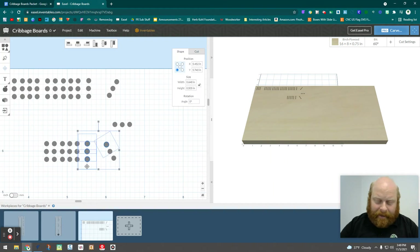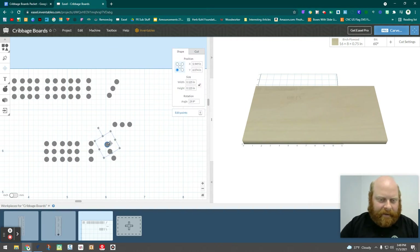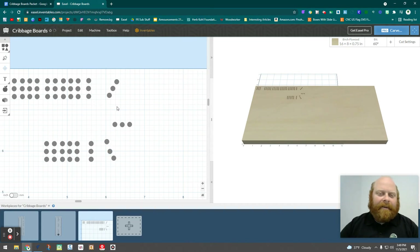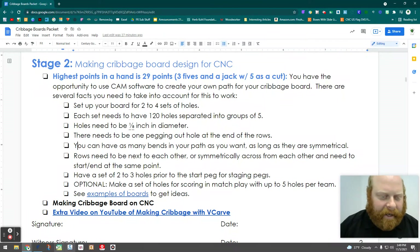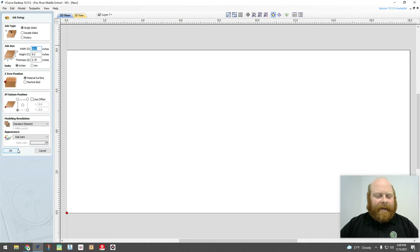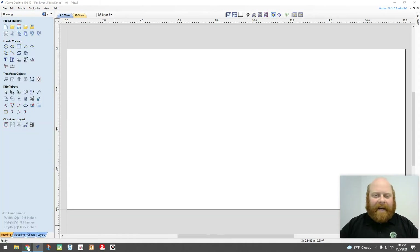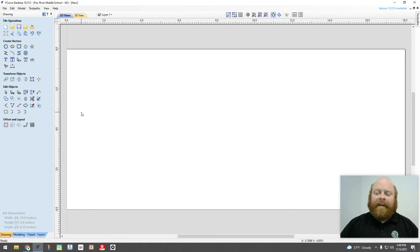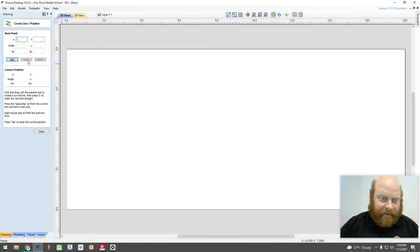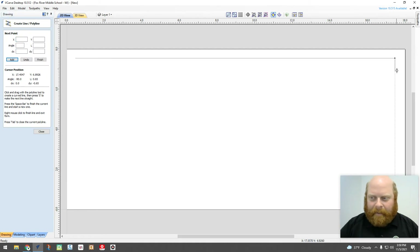Alright, enough with Easel — let's look at VCarve, which we have on the desktops. I'm going to do 18 by 8 for this one. You can try to set a pattern ahead of time to save time. For this one, let's say I want to go around the rectangle — that's how I want it set up. You can use straight lines to keep a pattern and help ensure symmetry, which is always nice to do.